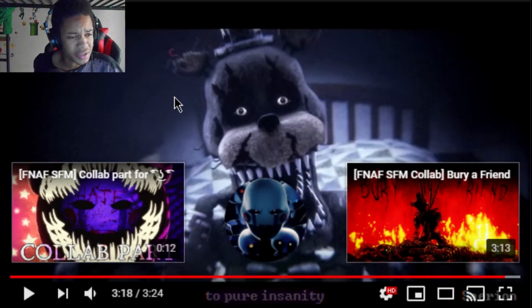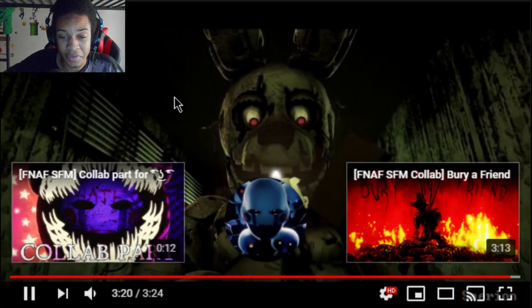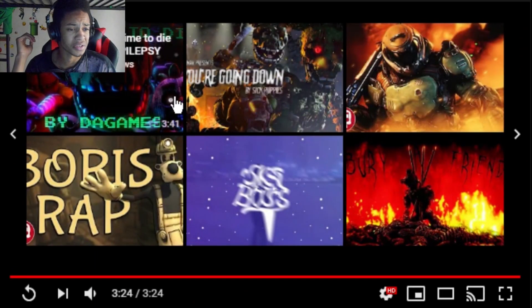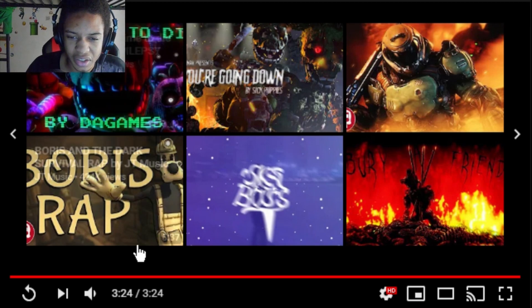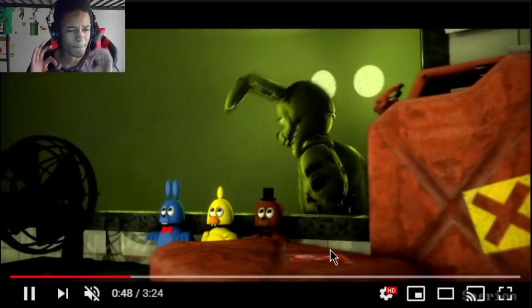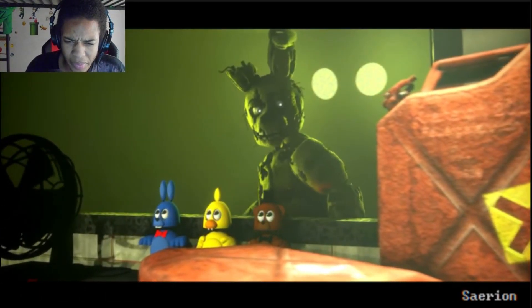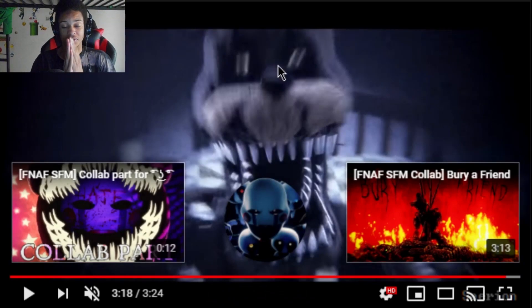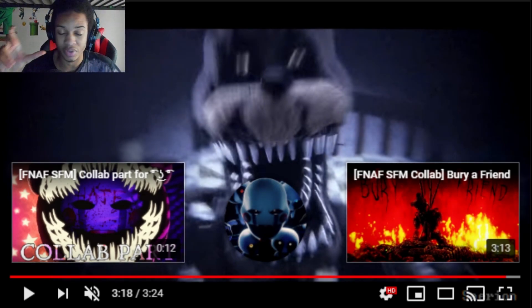Yeah guys, if Sayrion makes another FNAF animation, please let me know — this person is amazing. That was great, love the transitions, love how the lighting and colors looked in here, just pretty amazing looking. But this is like one of their past animations and they got much better in their Bury a Friend collab, so if you haven't seen that please watch it. Anyway guys, if you like this reaction, smash the like button, comment below, subscribe. This is what happens when you make a bunch of bulk reaction videos — you get tired, then you start to lose steam. So make sure you guys take breaks in the middle of whatever you're doing. This has been a PSA from TiredSystReacts.